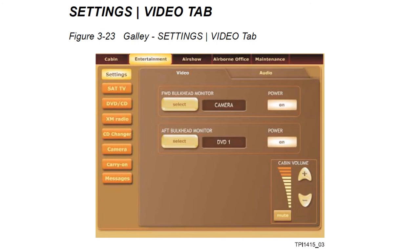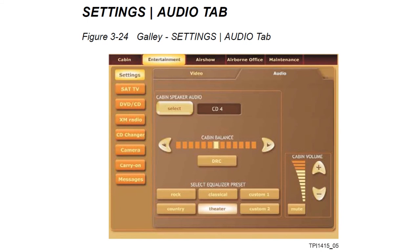At the top of the galley touchscreen you'll see tabs: cabin, entertainment, Airshow, office, and maintenance. Everything just discussed was in the cabin top-level menu. Going to the entertainment tab provides more options — you can set the video parameters choosing what's displayed on the forward and aft bulkheads. Under the audio tab you can set up the audio system including graphic equalizer, source, balance, volume levels, and equalization presets for different music types such as rock or classical.